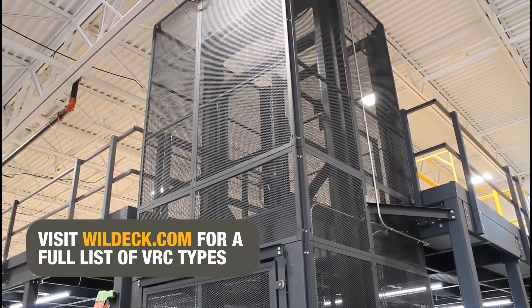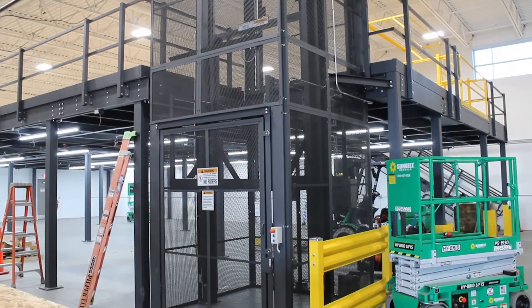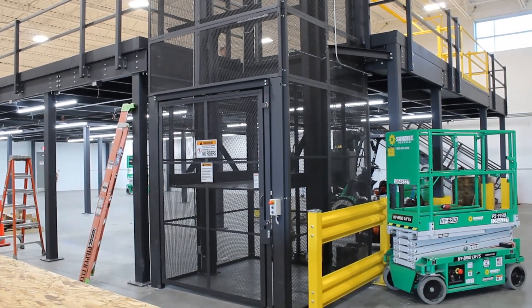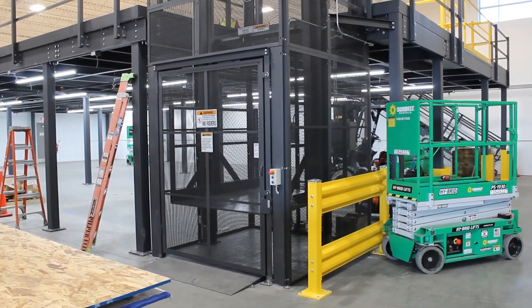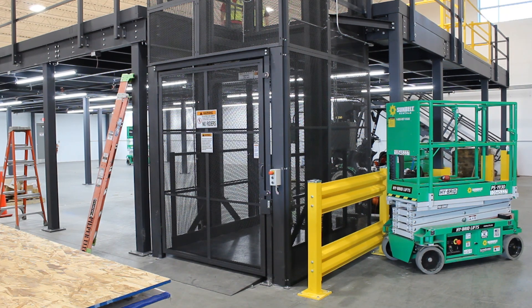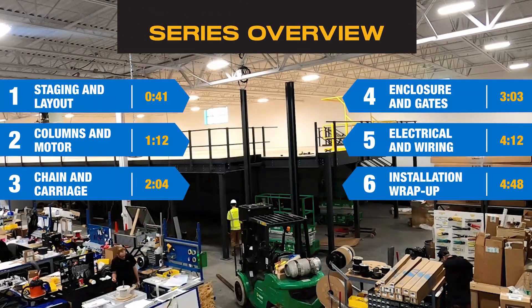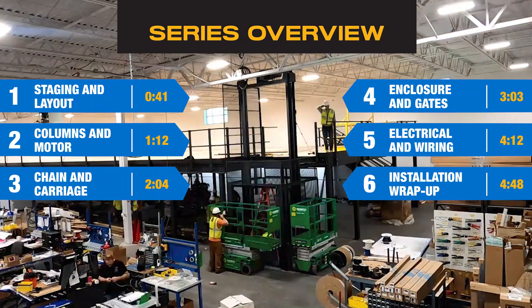Wildeck manufactures several different types of VRCs that can move material to any upper floor level, and they pair well with our mezzanine platforms. The VRC installed in this video is a mechanical straddle attached to a Wildeck mezzanine. Installation will vary for other lift types. This tutorial will go through each phase of the install process and cover everything you need to know when installing a VRC.